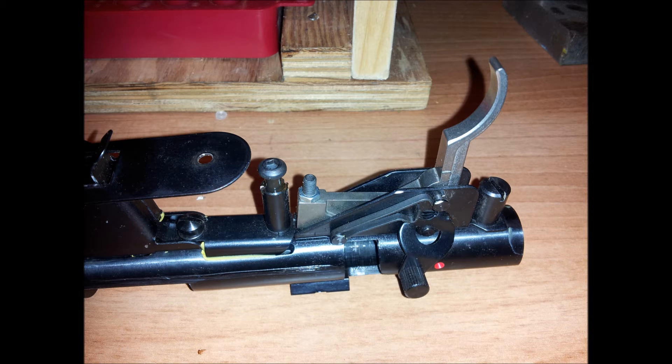Hey guys, the objective today is to reduce the pull weight on the trigger.